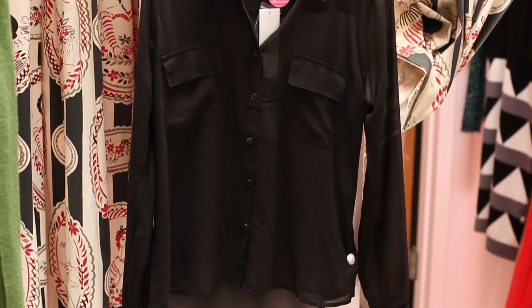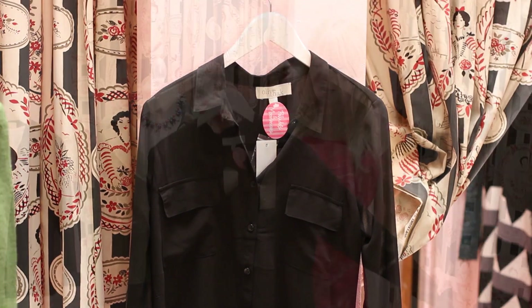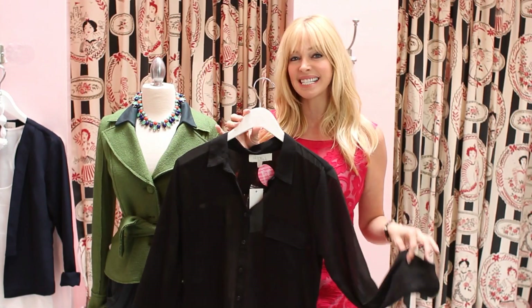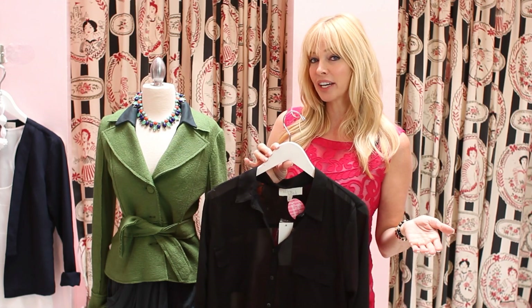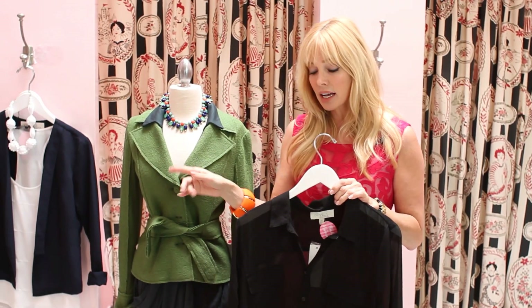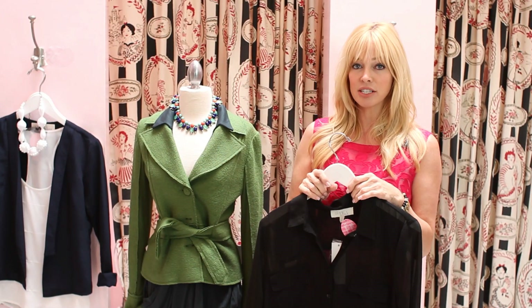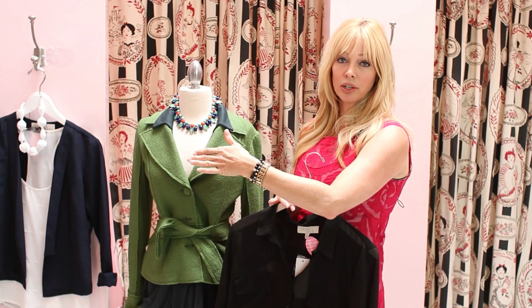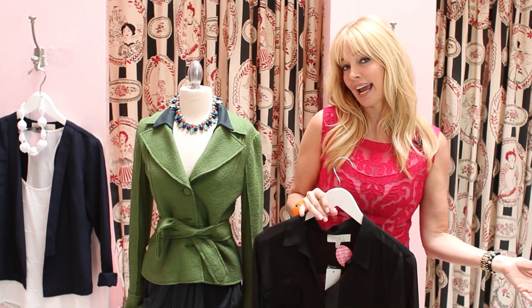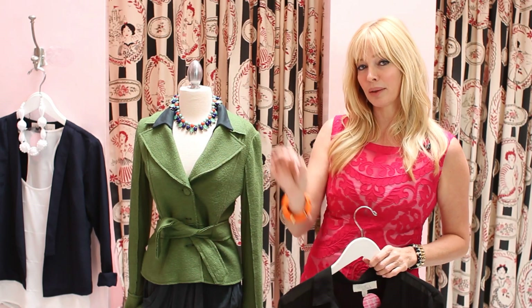This is an essential for every working girl — you must have your basic black blouse. What I love about this one is that it's nice and sheer, so it allows you to do an even additional layering effect. You could take your little white sleeveless blouse, put the black top over it, and then add your navy blazer. Great professional look, and great to go from a daytime work scenario to evening out and having a good time. That's how you do the right blouse with the right blazer.